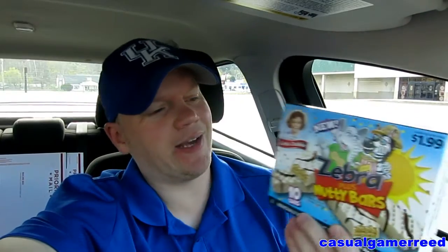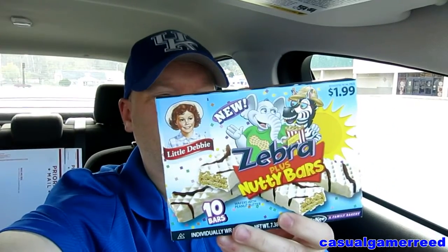We have the Zebra Plus Nutty Bar cakes from Little Debbie — a zebra cake mixed with a nutty bar, brand new from Little Debbie. It looks great, smells great, and it's a great idea. I love Little Debbie Nutty Bars and I love Little Debbie Zebra Cakes. Put those two together, you've got the perfect marriage.